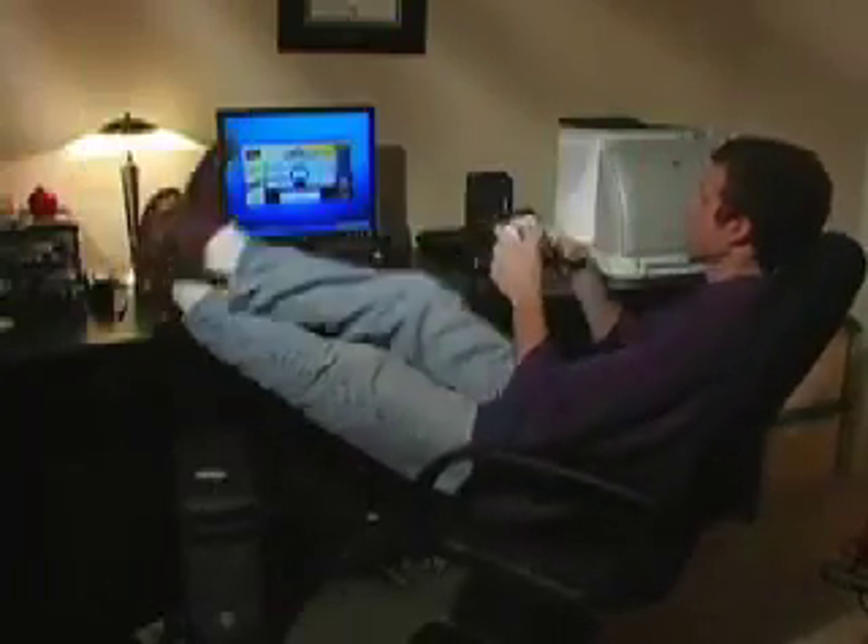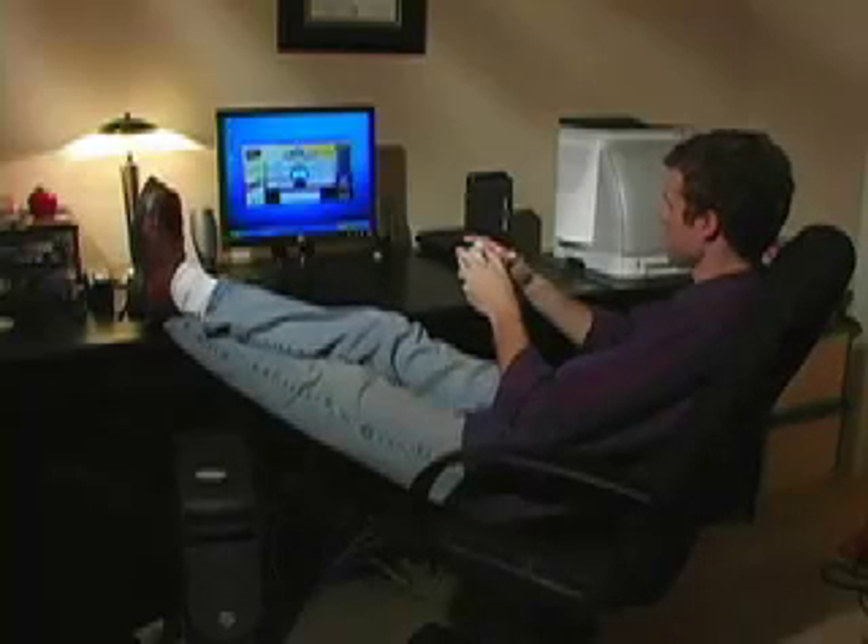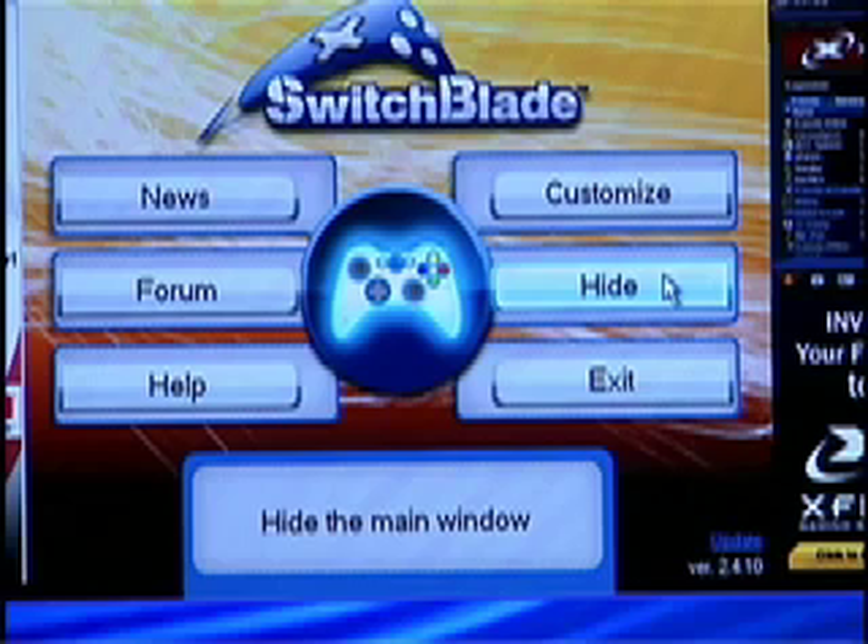Now you are all set to play World of Warcraft. As long as WoW's controls are on their default settings, Switchblade is ready to play and requires no setup. Selecting the Hide button minimizes Switchblade to the Taskbar, where it will run in the background while you play.